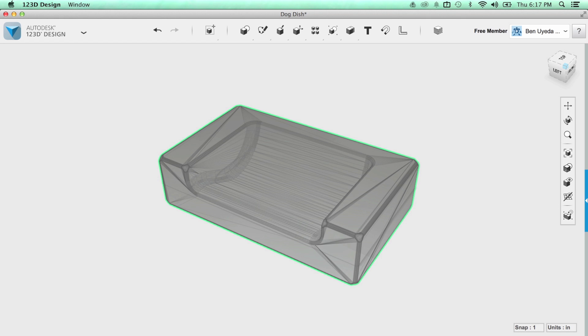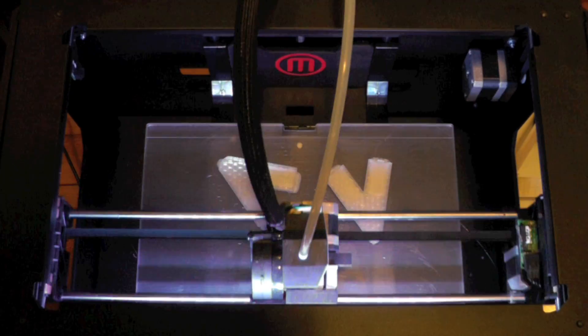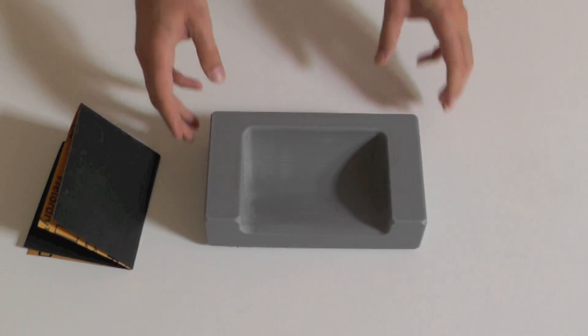So I made a 3D model using 123D, sculpted it with Meshmixer, and printed the prototype with my MakerBot.